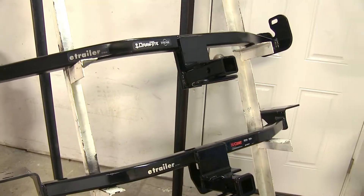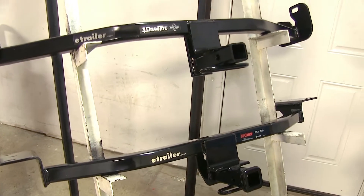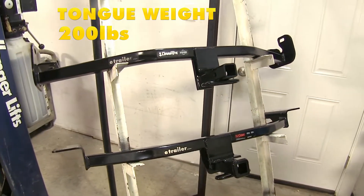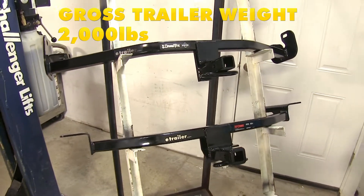Both of these hitches will work on either the sedan or the hatchback models. If you have an ST model, they will require a different hitch. Both of these hitches support a 200-pound max tongue weight rating and a 2,000-pound max trailer weight rating.